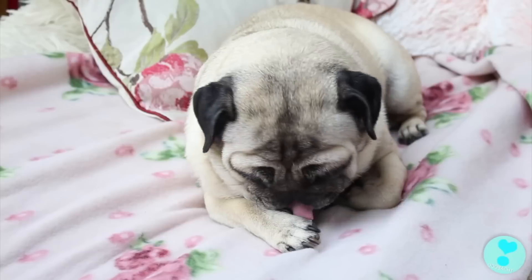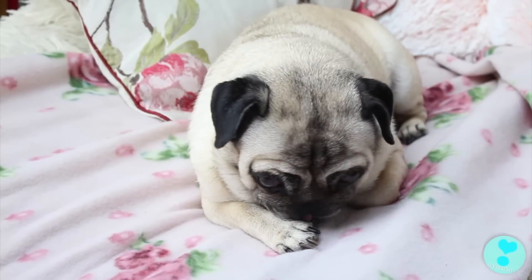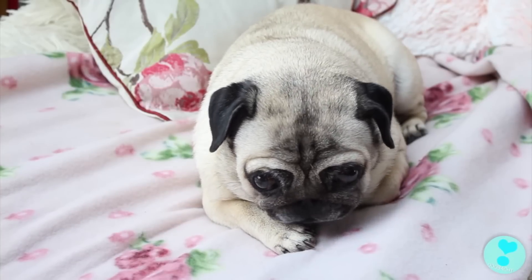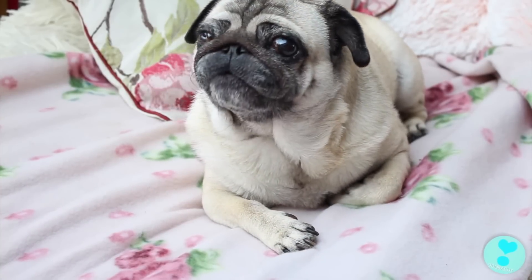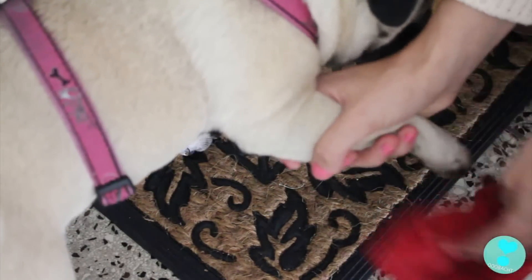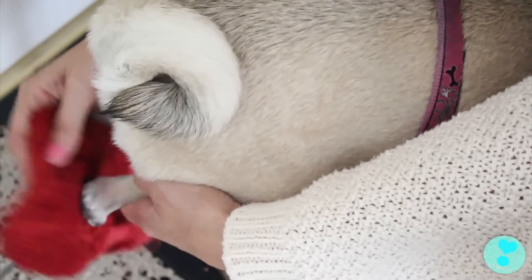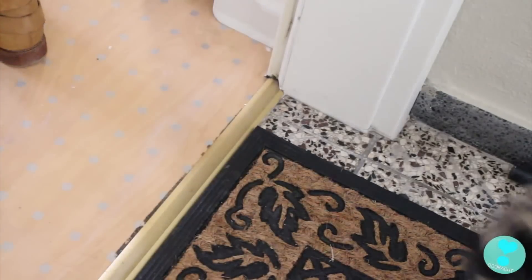Auch Mias Pfoten mache ich mehrmals am Tag sauber. Sie macht das zwar auch selbst, aber es gibt genug Leute, die es nicht machen. Hunde treten zwar nicht so oft in Hundekacke wie Menschen, weil sie das riechen, aber es kann mal passieren. Ich möchte nicht wissen, wo sie überall rumläuft und durch was sie läuft. Von daher mache ich ihr immer die Pfötchen sauber, wenn wir nach Hause kommen, und den Rest erledigt sie dann selbst.